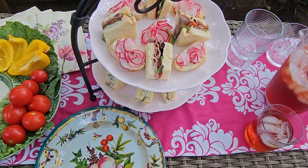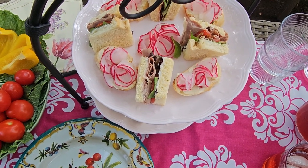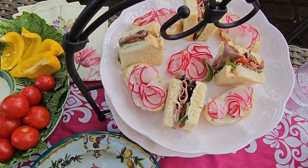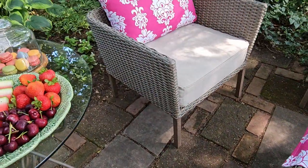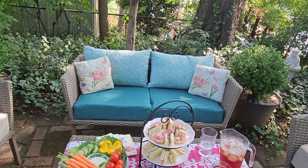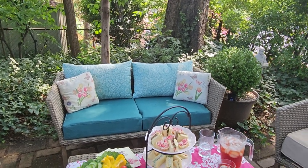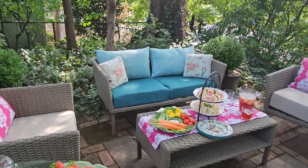Now I'll show you how I did my little radish sandwiches. I know that sounds strange, but they are absolutely delicious. We made little radish roses. These are things that I just rearranged — how I use them in a different configuration to give me that Barbie color.